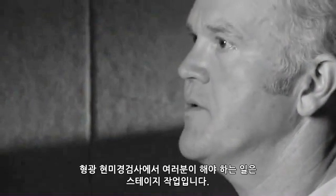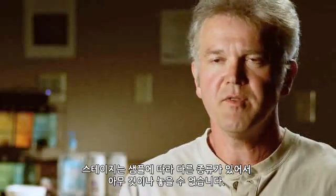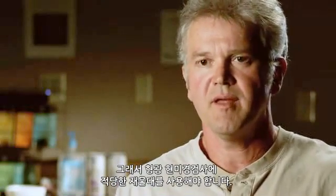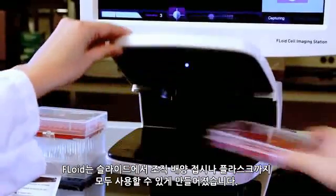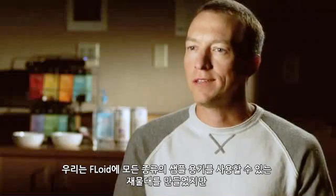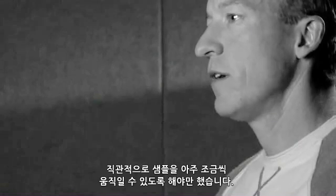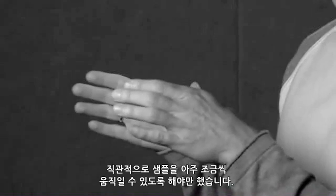Something you have to work around on fluorescence microscopes is the stage. They either have inserts or they won't accept everything you bring to them — you have to place the sample in something compatible with the microscope. With Floyd, it was built to take everything from slides to tissue culture discs to flasks. Anything you can put on there is going to work with Floyd. We made the stage on Floyd to accommodate all types of sample vessels and also allow you to very intuitively move your sample around in very small motions.